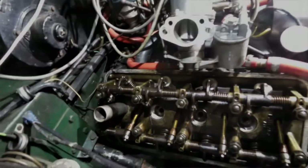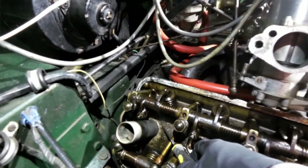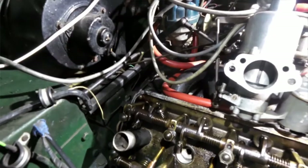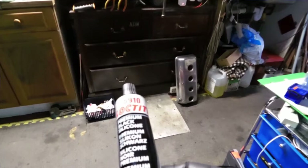I'm refitting the spark plug tubes. I've got one in already, and there is actually just a very small rim of sealant around that, which is the Loctite I mentioned before — this Loctite 5910 black silicone, which I'm very impressed by. I've used it to do lots of things over the years and it works really well.